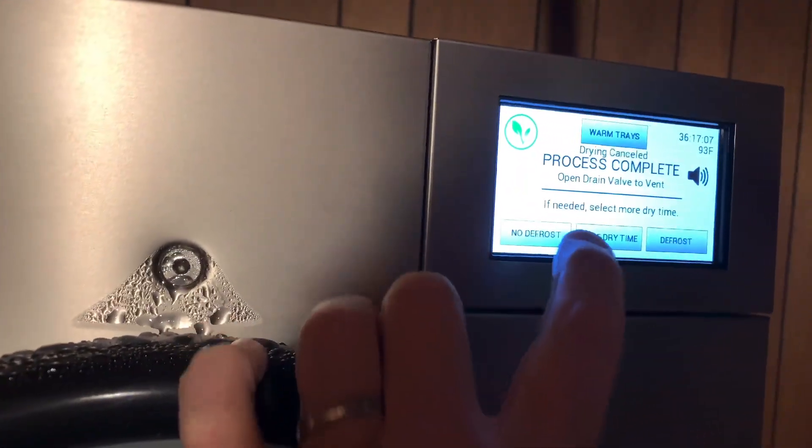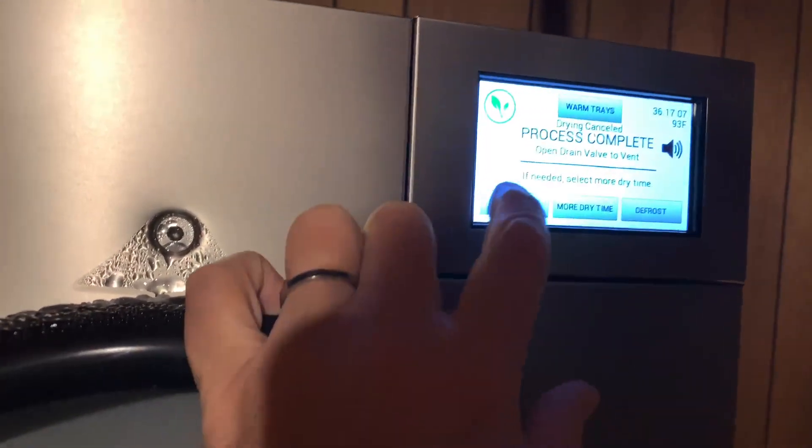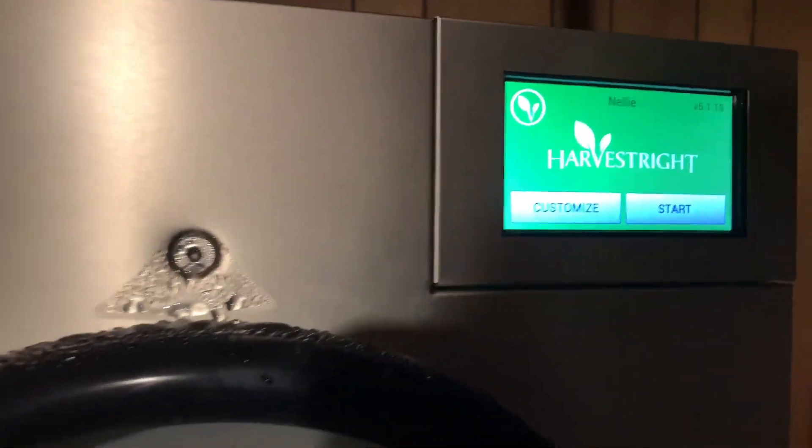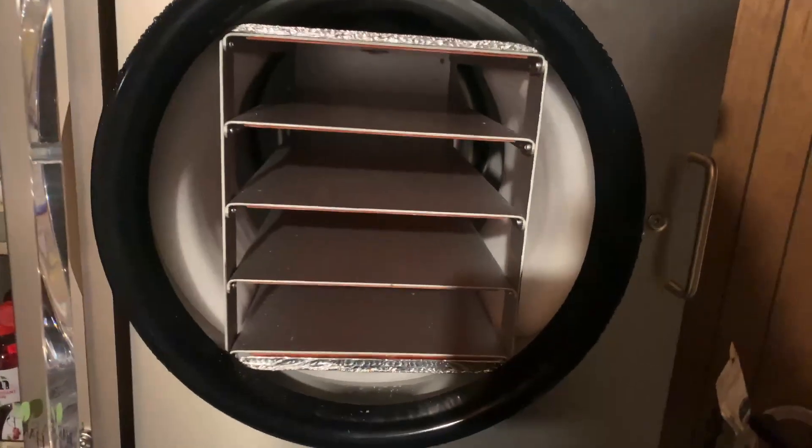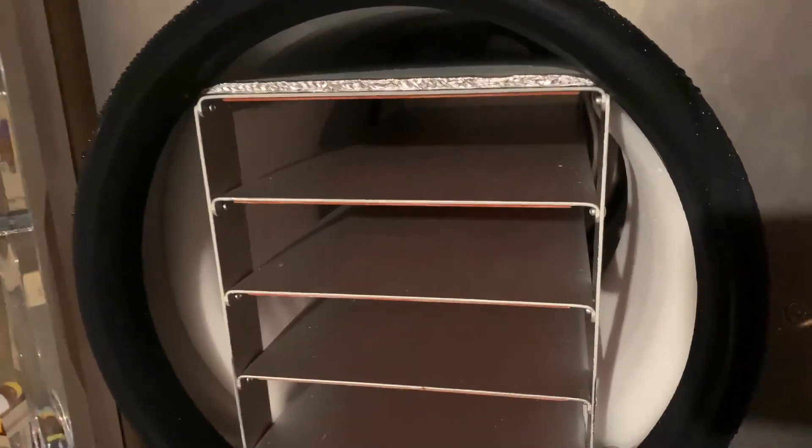I always do 'no defrost,' but I could have done more dry time or defrost. Wait until all four trays — or however many trays — are emptied. Then I'll just reach around and turn this off and allow it to defrost by itself. This is my impulse sealer. The light will go off and it has sealed. I always seal it three times.